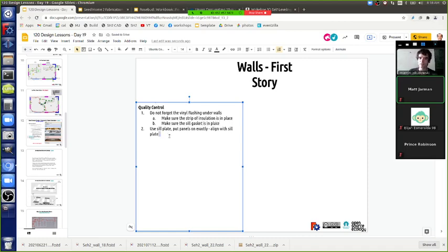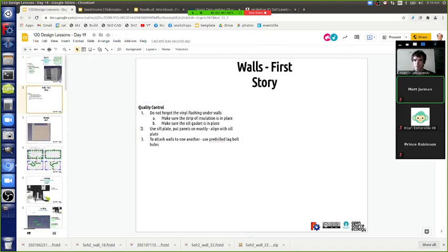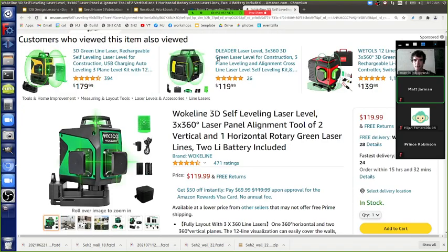Now, how do we attach walls to one another? Use pre-drilled lag bolt holes. Let's talk about the lag bolts because that's important.